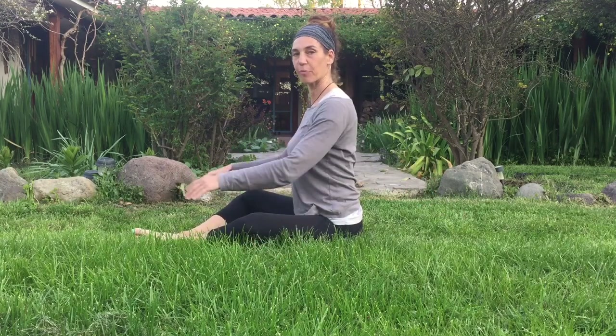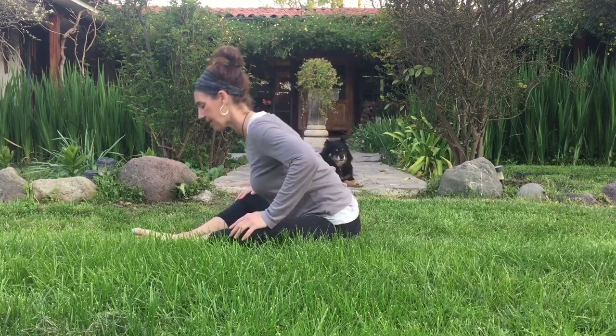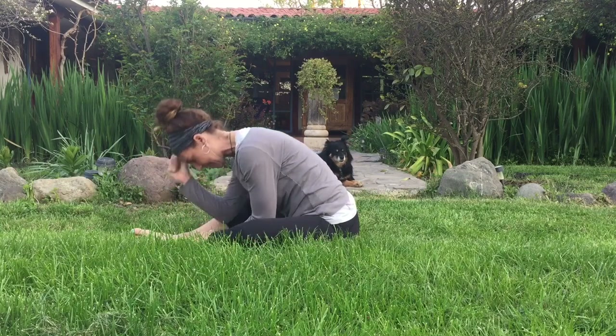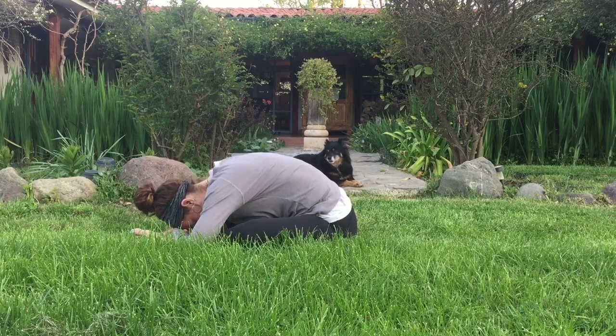Inhale, lengthen. Exhale, soften. Come back to center. You can hold on to the knees, the ground, or your feet — we're going to start to fold forward. Ground down into the earth, feel that support rise up, lift the belly, and then start to fold forward. Round in. Relax the head. You can use a block under your head, stack the fists, or come to elbows — wherever you need to be today. You may feel this in the IT band all the way up to the hips and the glutes.